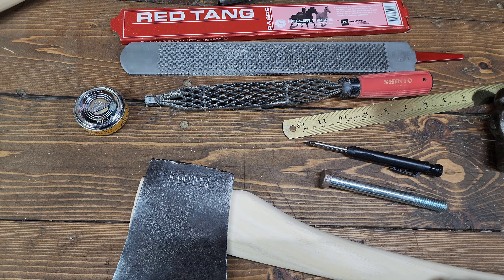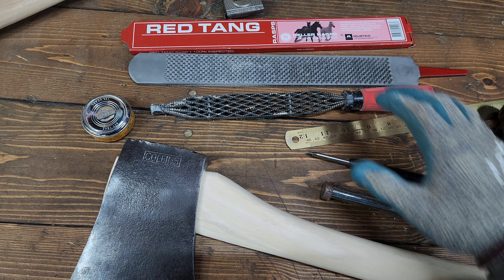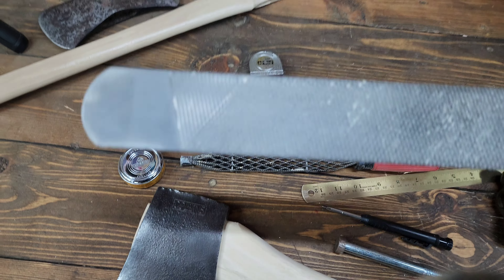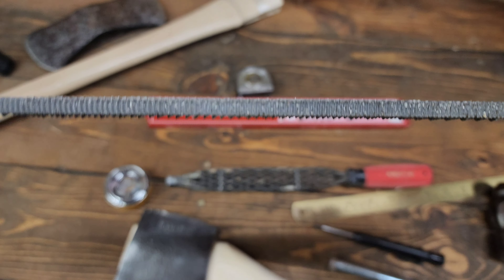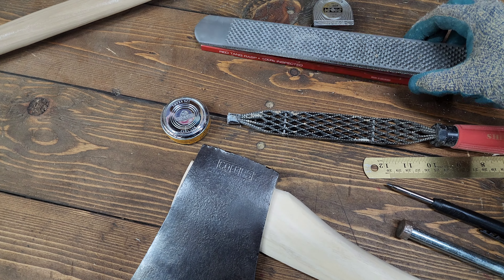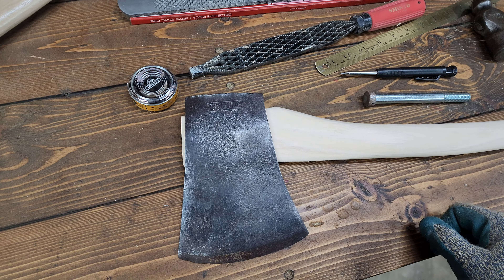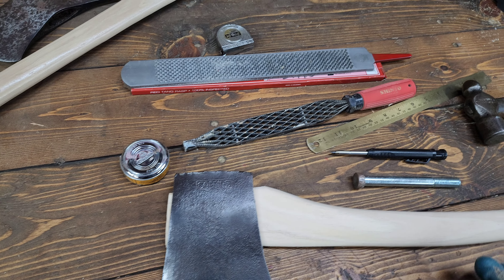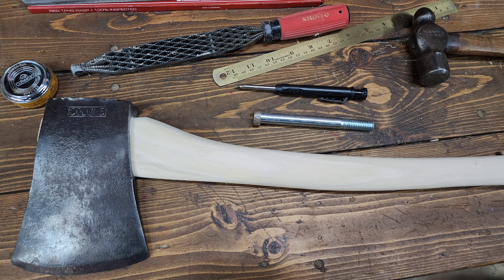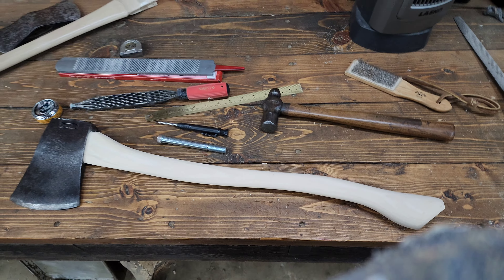You can remove wood a lot quicker than with the Shinto rasp, which is both good and bad. If you're trying to do heavy stock removal that's great, but for a more delicate touch it can be a little trickier. I didn't even use the coarser side of this rasp yet — just the finer side — and it was still removing a lot. I was able to get a fairly fine touch with it and it helped me get this progress done quicker. There's a little bit of a learning curve, but I'm excited to keep using it. I think it's ready to start shaping the handle.